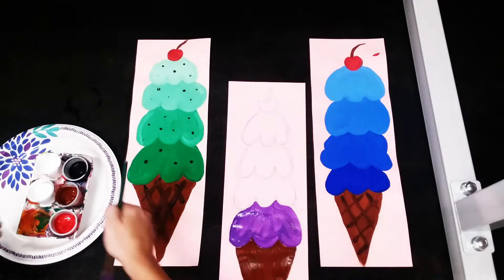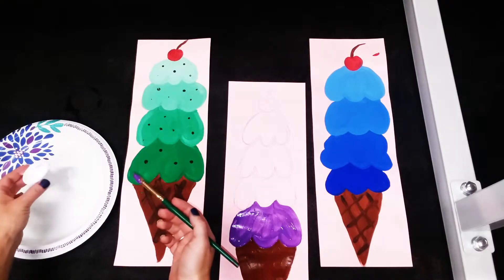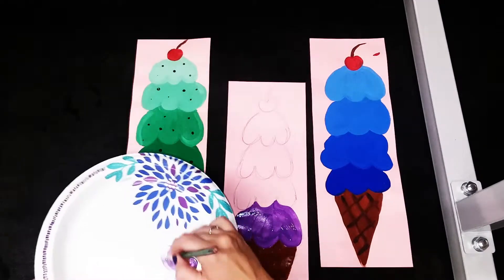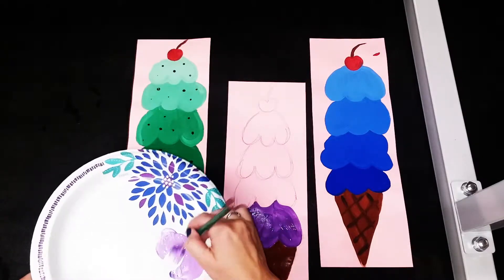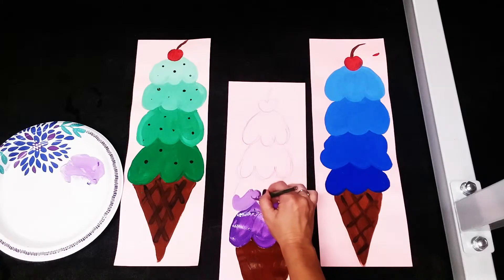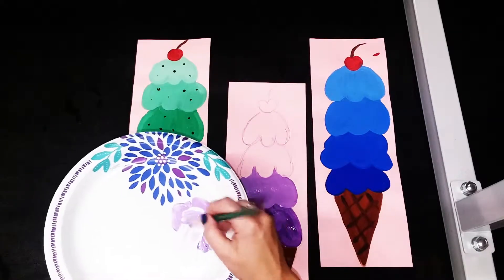Once I have my bottom layer done, I'm gonna get my tray — here I'm using a paper plate. You are going to add in some white paint to your tray and then add in some purple paint, and I'm just gonna mix part of it. What I want to do is just get a lighter tint of purple. I don't want it super light because I'm gonna have four different shades, but just a little bit lighter. You can test it out by painting it right next to the next layer so you can see that it's lighter, and I'm gonna paint in this next scoop of ice cream.